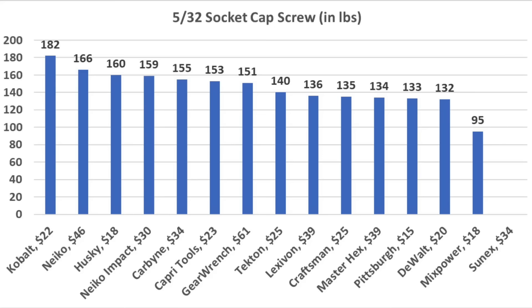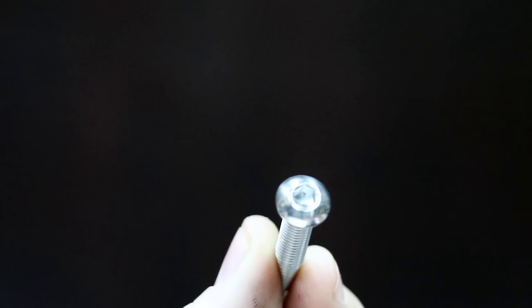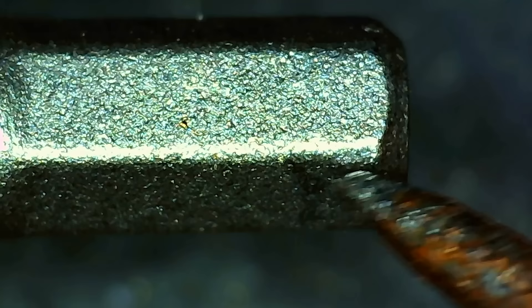So the Cobalt came out on top at 182 inch pounds. Nikko finished in second at 166, Husky 160, Nikko Impact 159, and Carbine 155 inch pounds. Socket cap screws offer very limited surface area, and a lot of factors impact the holding strength of the socket keys.